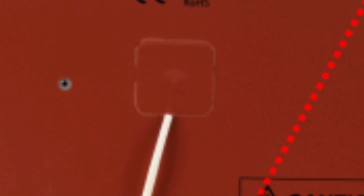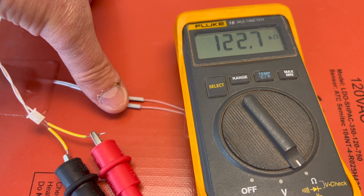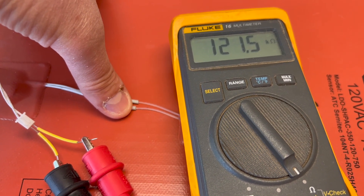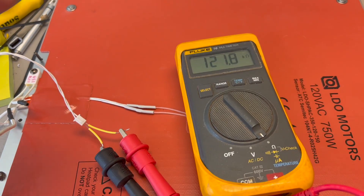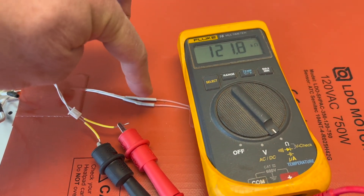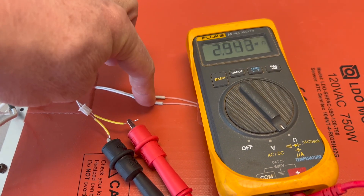Unfortunately, the thermistor is glued to the bottom of the bed — it would take surgery to remove, test, and replace it. As I flipped over the bed to dig it out, however, I saw there was a small splice between the thermistor and the back of the bed. I figured I'd try that first. I hooked up my voltmeter and was reading about 120 kilo-ohms — about what I expected. However, if I touched either side of that splice, the reading would flake out. Sometimes it would return to 120 kilo-ohms, sometimes it wouldn't. I had a smoking gun.